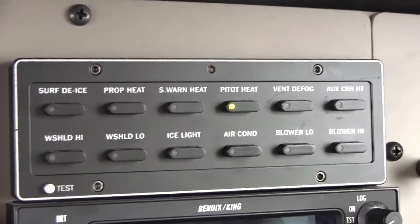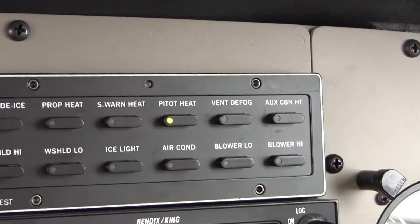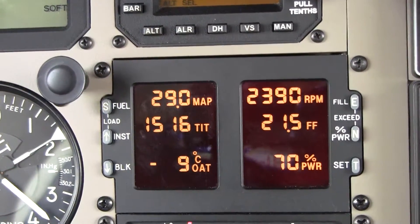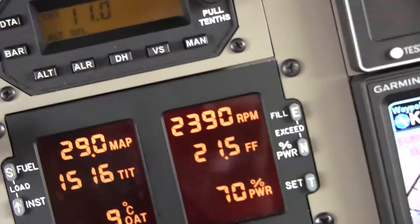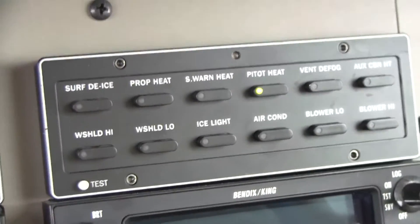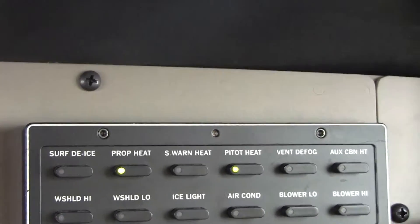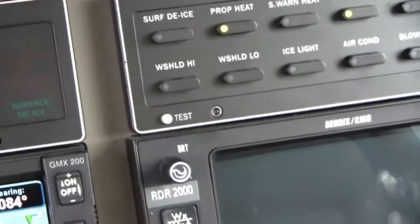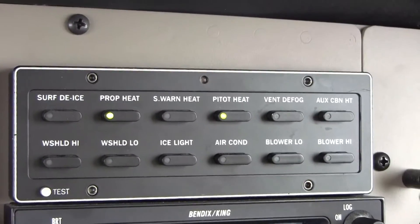My idea is I don't run the other hot items unless I'm in icing conditions — that would be plus 10 to minus 20°C. Now we are in visible moisture, plus 10 to minus 20, but so far so good, we're not picking up any ice. So I would not turn on the windshield or the prop heat. Well, correction — I will turn on the prop heat, since we're in icing conditions, because we can't see it. The windshield and the stall warning we'll leave alone, because we can see those, and we don't want to overheat them if we don't need to.